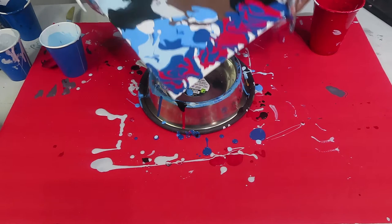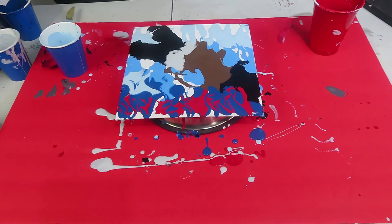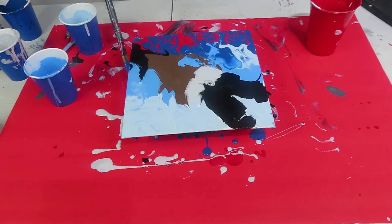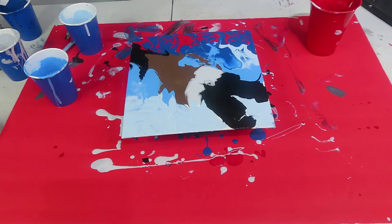Honestly, I don't want to mix it around too much. I really like it like this. I feel like the colors I used are perfect. What do you guys think I should do? I like this one, guys. So I honestly didn't want to move it anymore, so I'm just using my brush and filling out some of the white spaces.